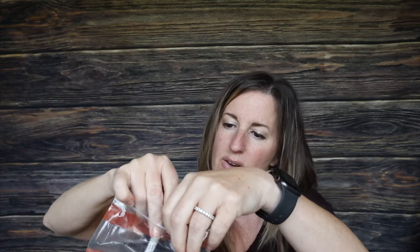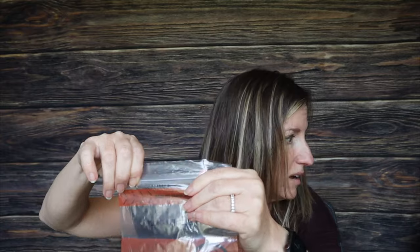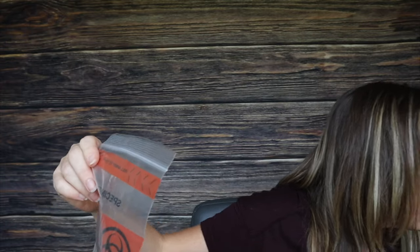I'm going to put it in the biohazard bag — I don't really like calling it biohazard — and then I'm going to put this in the prepaid envelope and send it off for them to analyze me. And as soon as I get this back, I'm going to let you know what it says.